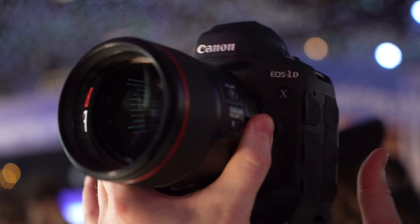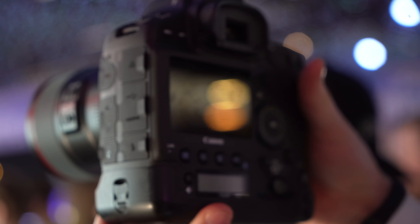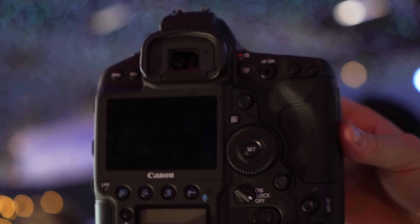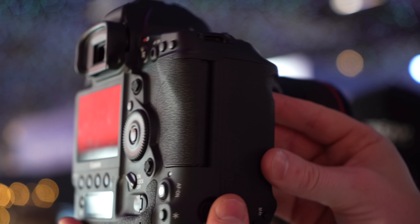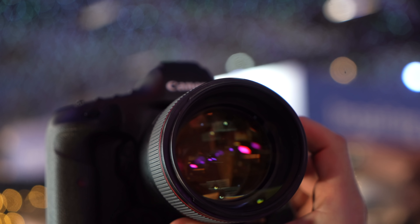This is the first time we see the newly announced 1D X Mark III in flesh and blood. I would say this is the 1DC that we wanted years ago — now we have it. What can you tell me about the new DSLR that shoots RAW?